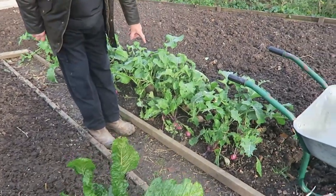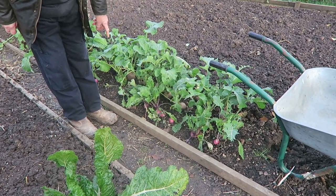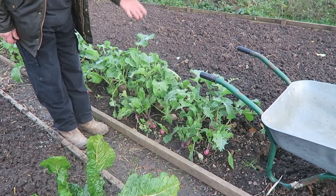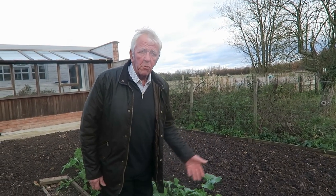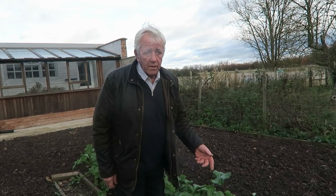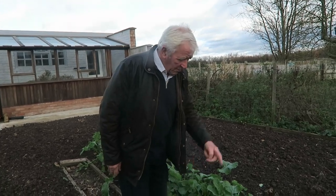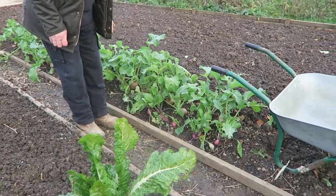Now we'll just lift a couple of swede and two or three of the turnips. The swedes are actually quite hardy — they'll be perfectly all right out here unless the weather gets really bad, and then we'll do the same as we did the celeriac, just put some straw around them. The turnips are not quite so hardy, so they're best used or stored in damp sand in the shed. What few are left now, we'll get those used up.